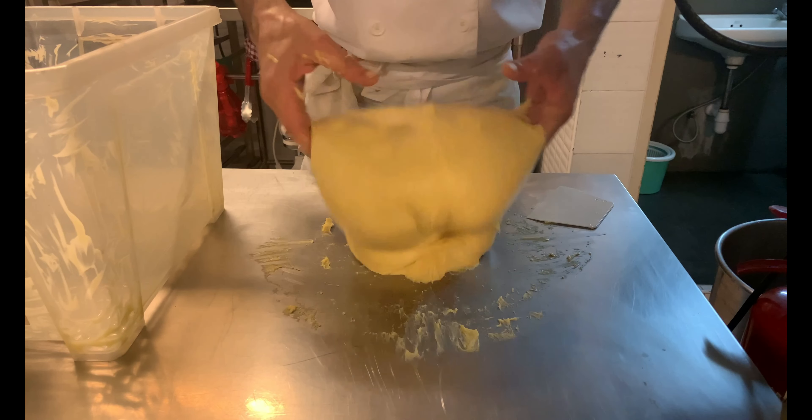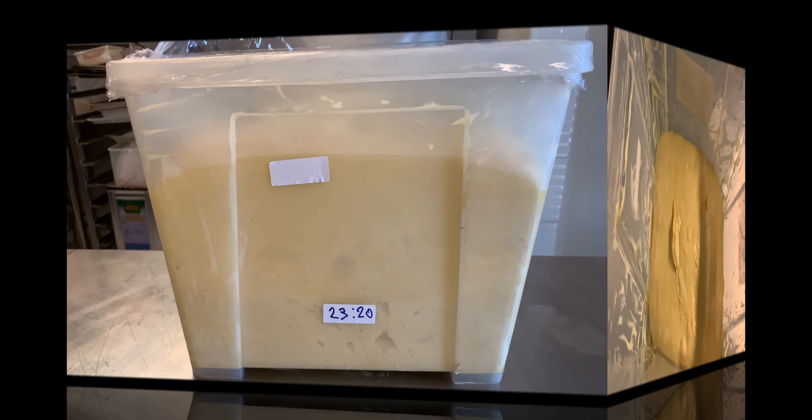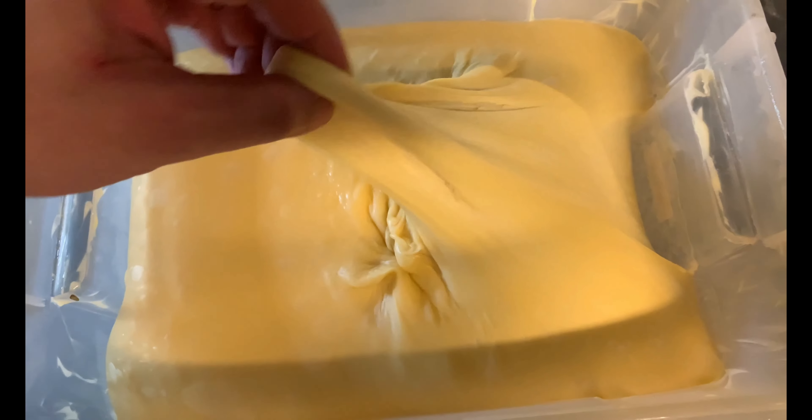Place it in a greased container that can hold four times the starting volume, cover, and let it rise at room temperature of about 25 degrees Celsius for 10 to 14 hours, or until quadrupled. This is my first dough after about 12 hours — well leavened and still dry, a cloud to the touch.